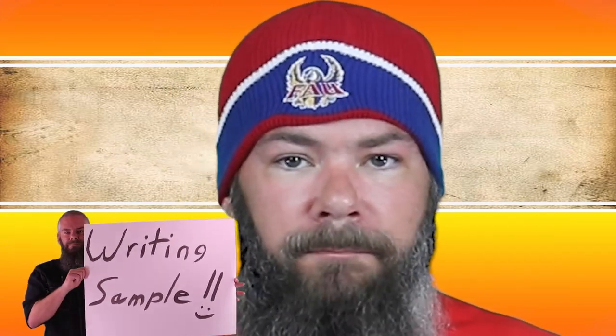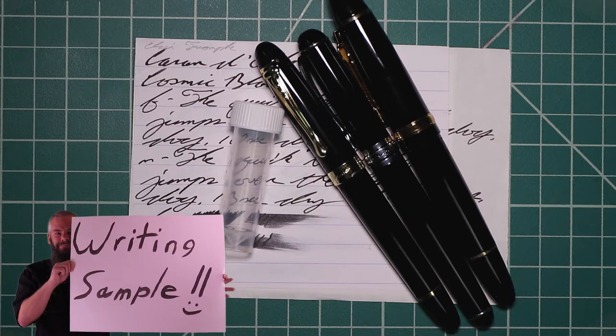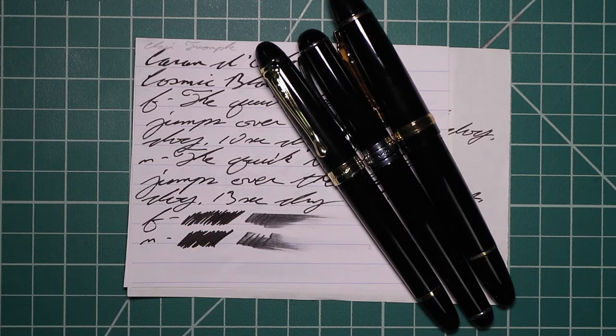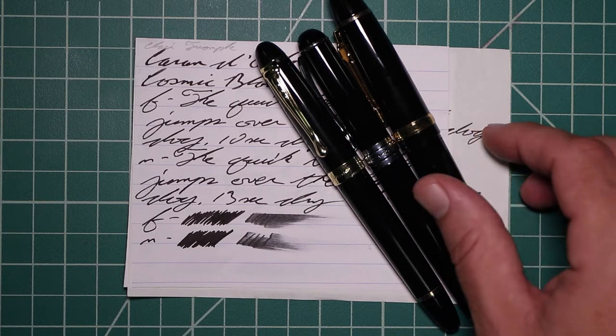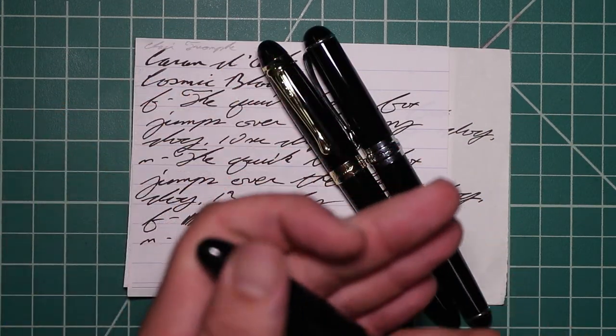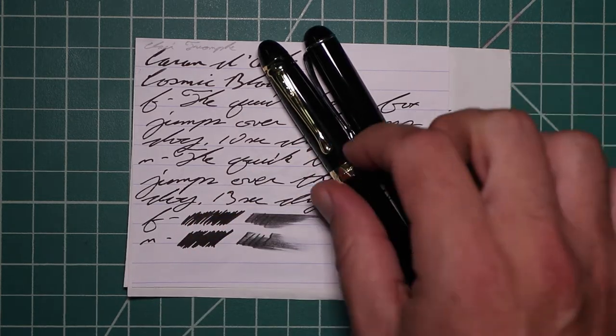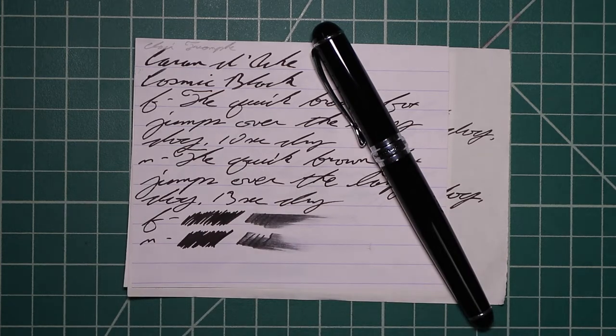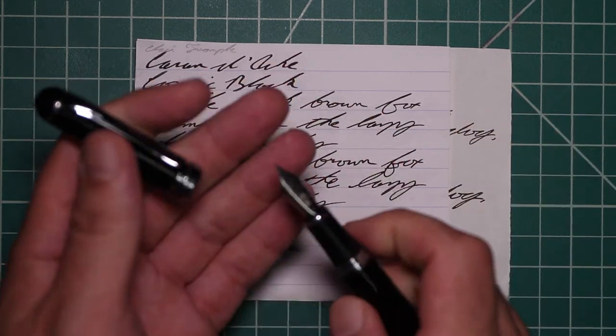In order to have some standardization in my writing samples, I always use Clairefontaine, Tomoe River, and Rhodia paper. Now let's look at the writing sample. I picked this ink up in sample form, so it came in a vial like this. To keep my writing samples consistent, I use a Jinhao 159 with a Goulet 1.1 stub, a Jinhao X450 with a Goulet medium, and a Jinhao X750 with a Goulet extra fine.